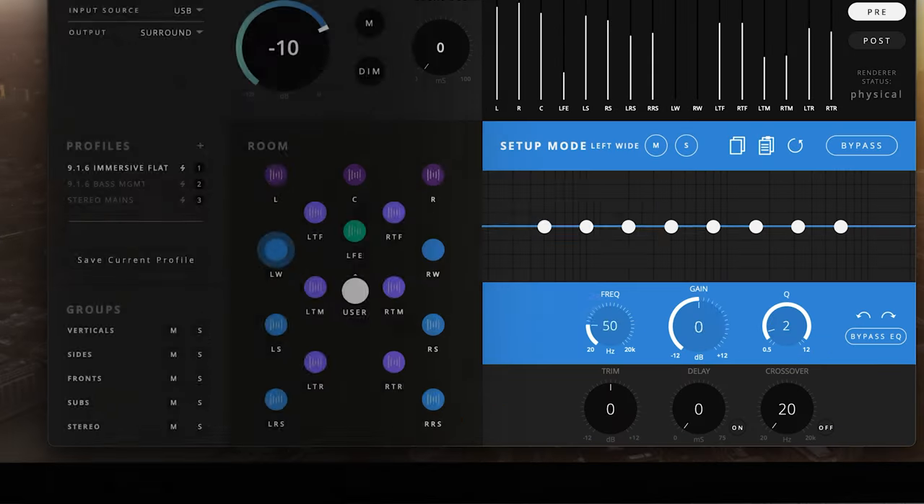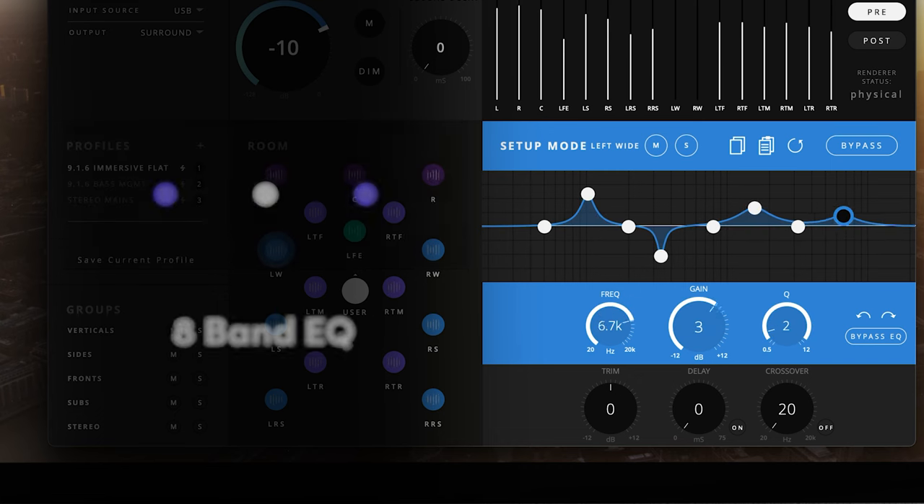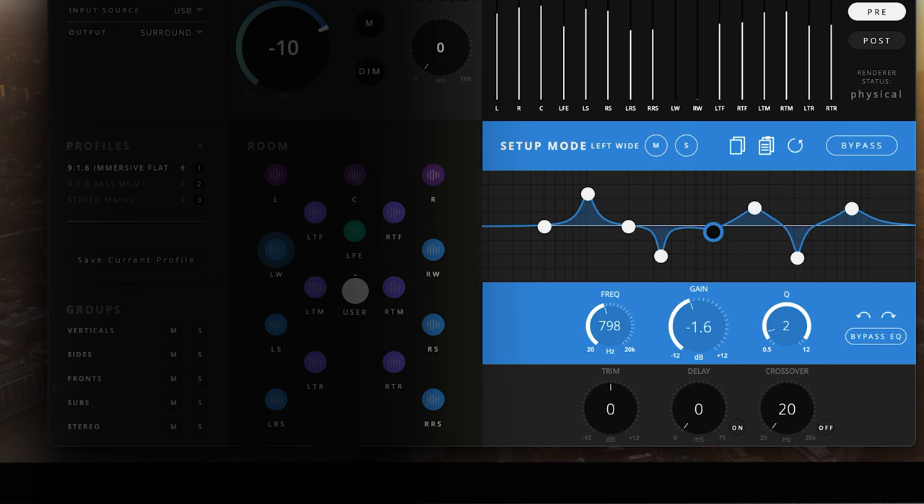From here, we can see the EQ section for our selected speaker. We have eight bands we can configure as needed. Fully parametric, each band can be configured for a specific frequency, gain, and Q, so each section can control a specific narrow notch or a more broad general frequency area.